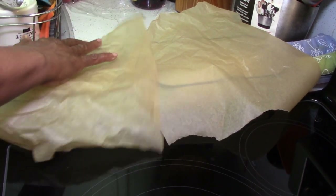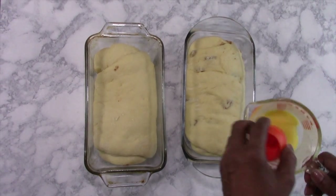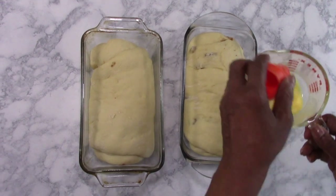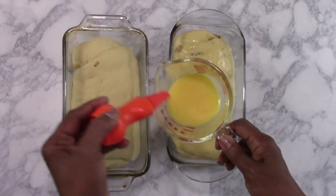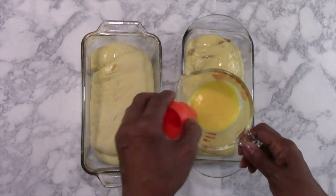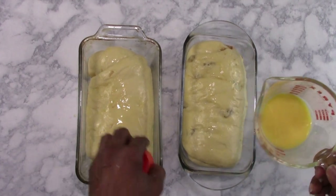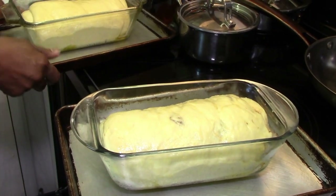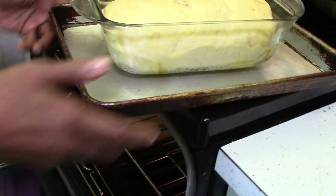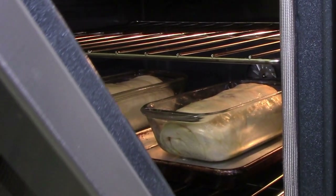I just want to cover them back up. 35 minutes later, both loaves have doubled in size. I'm going to take a little egg and water egg wash and brush it over the top. During your second rising you should preheat your oven to 375°F. Once they have a nice glossy egg wash, they go into the preheated 375°F oven side by side and will bake for approximately 35 to 40 minutes, depending on your oven.